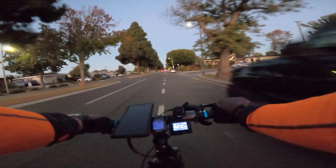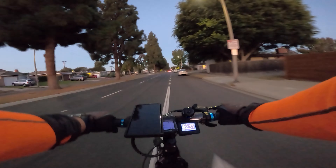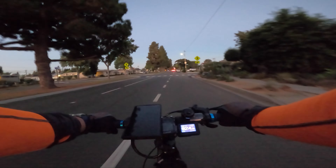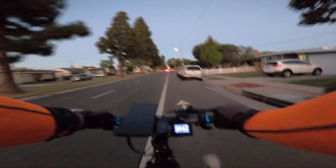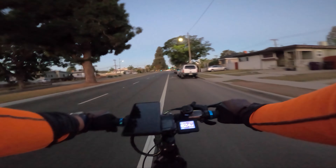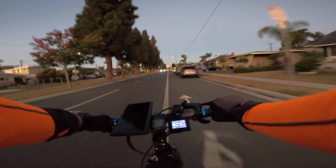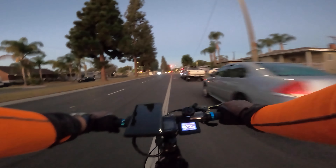On Monday I noticed that it was hard to take the battery out of the bike, but thought nothing of it. It wasn't until Tuesday that it was super hard to take out. I noticed that my connectors from the battery to the bike were melting — yes, they're melting. The reason they were too hard to take out is that they were fusing together because they were melting.